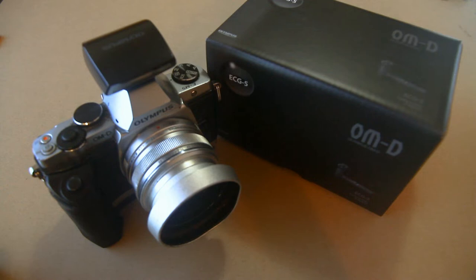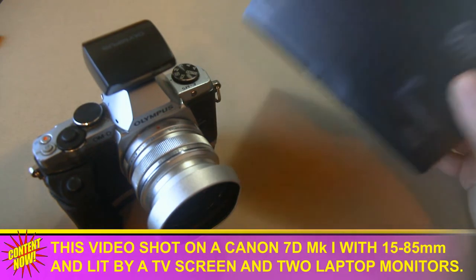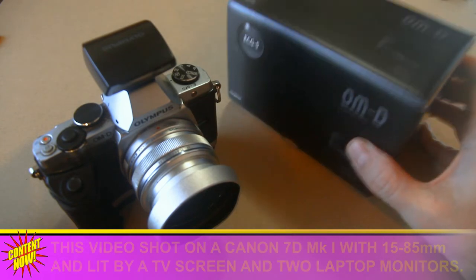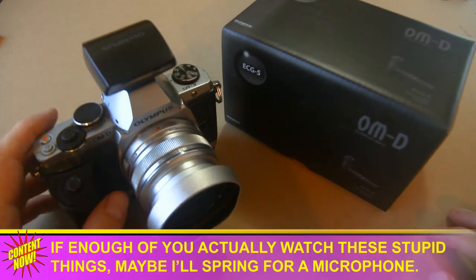I ordered the E-M5 Mark III, which I should be getting tomorrow, but I already got the grip in the mail. So why bother making a video of the grip if I don't have the actual camera? Well, because I have a burning question about it, and maybe you do too.